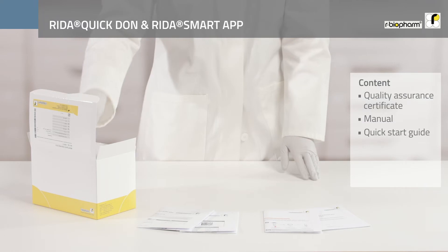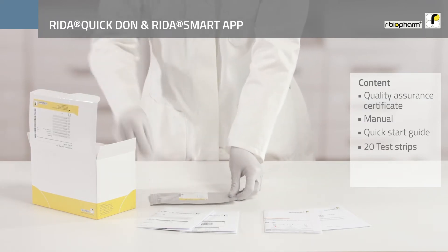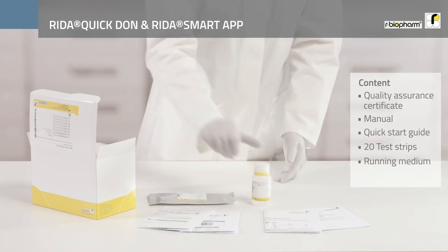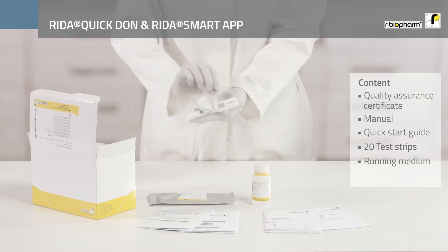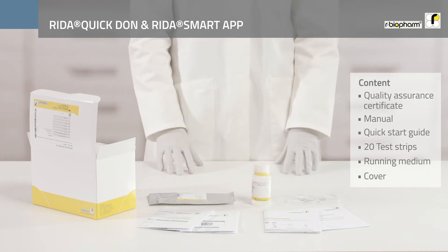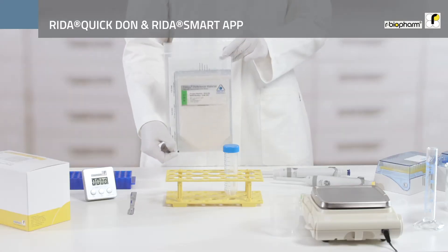The further components are 20 individually packed test strips, a vial of running medium, as well as a RIDA Smart App cover for the analysis of the test strip with a RIDA Smart App.